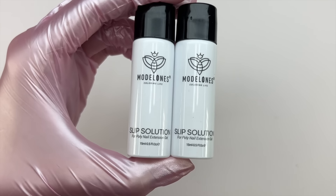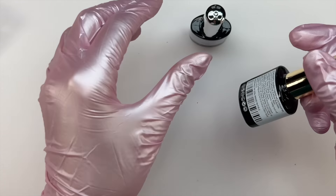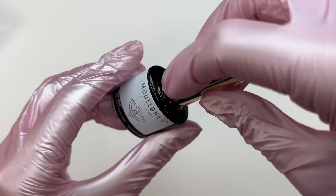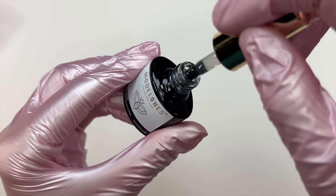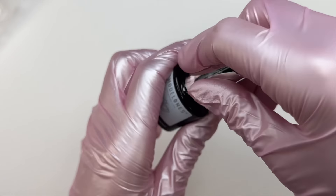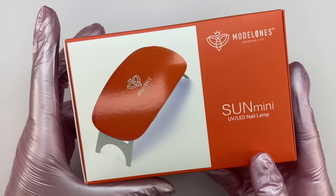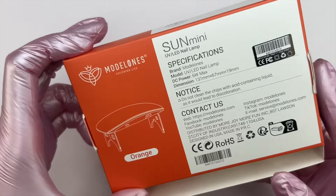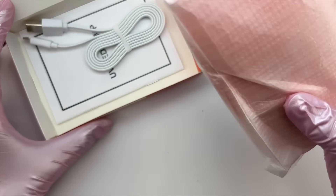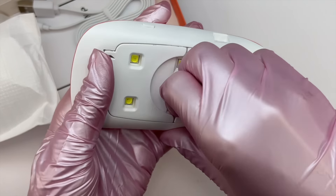The next item is two bottles of slip solution, both 15ml — it's nice that they include slip solution because if you run out you can't always substitute 91% isopropyl alcohol. We also have the top and base coat. I really like the Model Ones top coat — it's a great glossy top coat with a super nice consistency. The base coat is great too. And the next item is a mini UV/LED nail lamp.